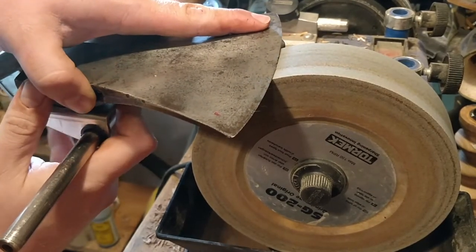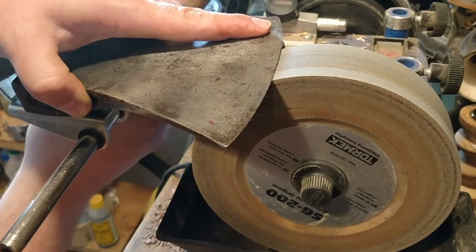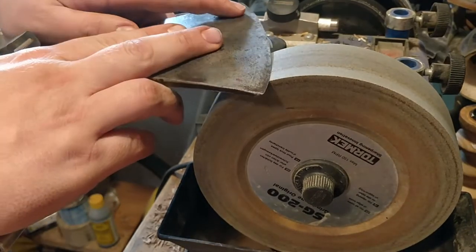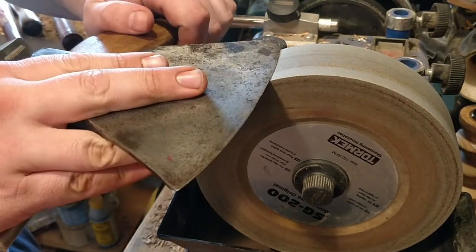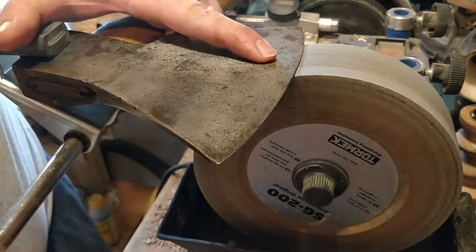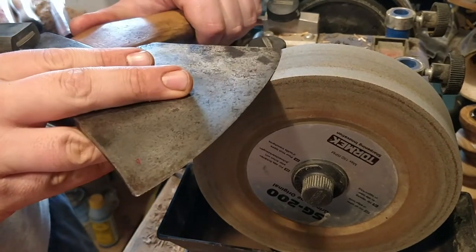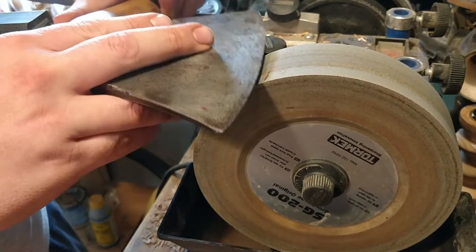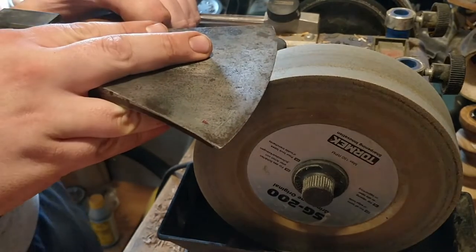Here's the video of me using my Tormek that I bought some time ago. I got it cheap on Facebook Marketplace — I always scurry around there looking for good deals. I got this old Tormek T3 and it's just nice. I've used it to sharpen my woodworking gouges, chisels, axes, kitchen knives, and wood carving knives.